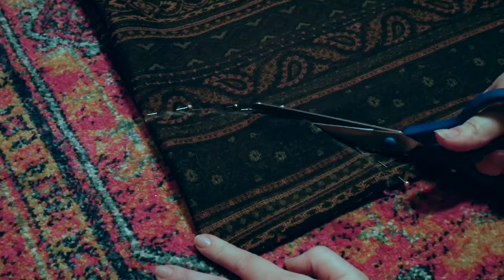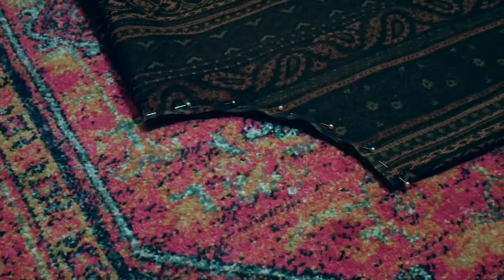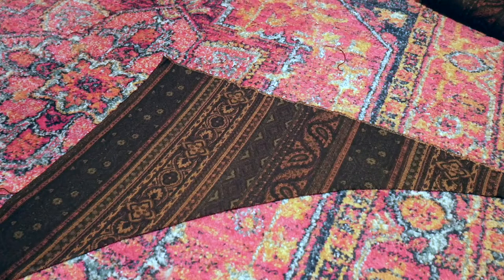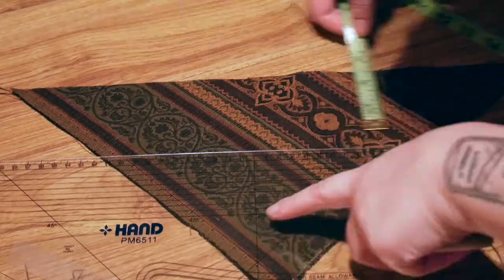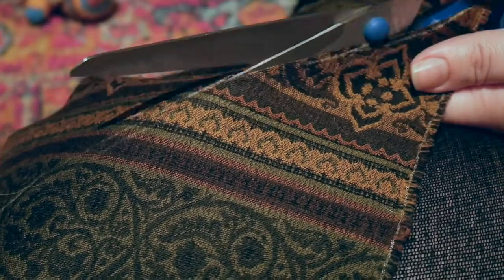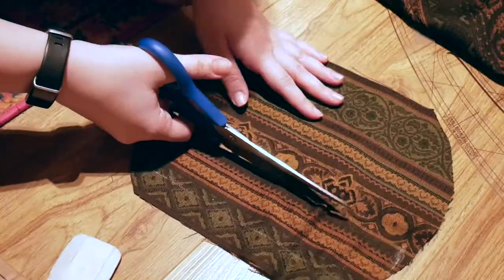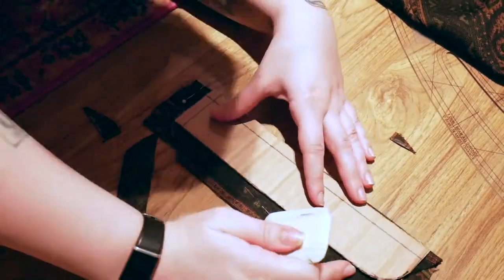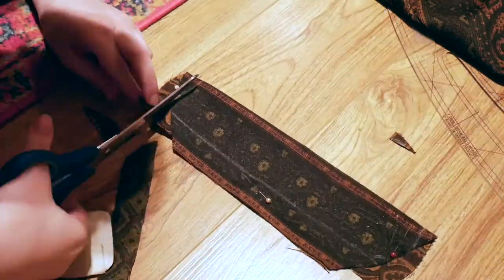Because I wanted as little waste as possible on this project, I gathered the scraps and did some calculating to see if I could make the rest of the pinafore out of the cabbage. I cut bias strips to seam together for the waistband and cut placket pieces out of the circle left from the waist, using a cardboard pattern lovingly created for me by Hamish.